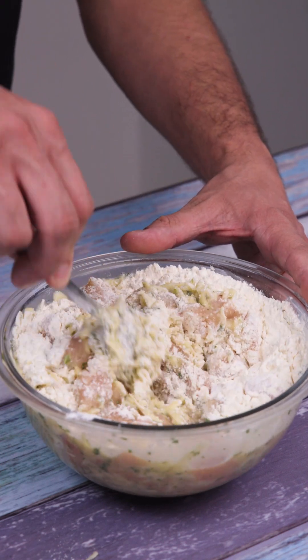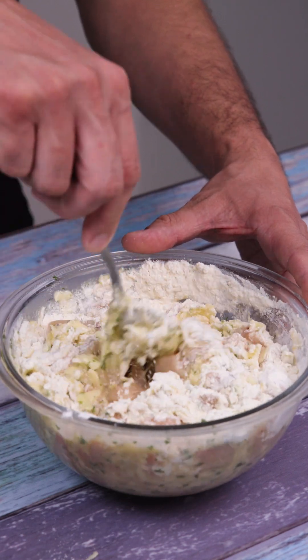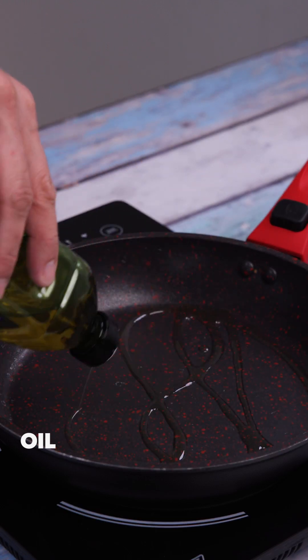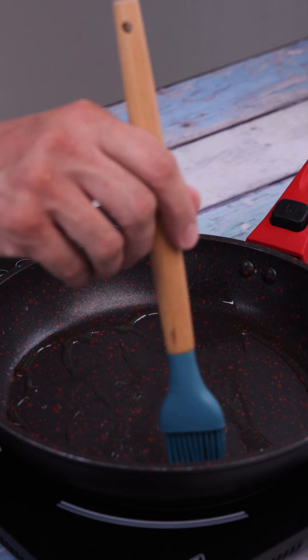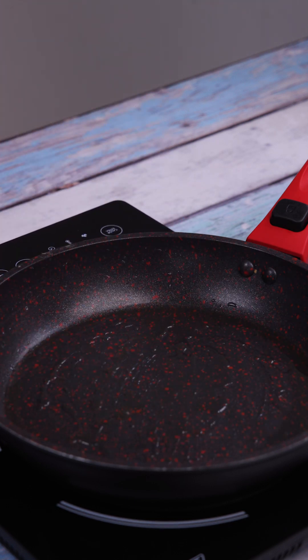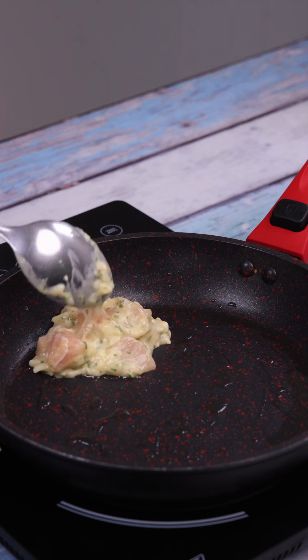Let's move on to the last stage. You've seen how simple it is to prepare. I'll add oil to a pan, and when it's hot, I'll add the chicken we've prepared. I put them in portions and let them fry.